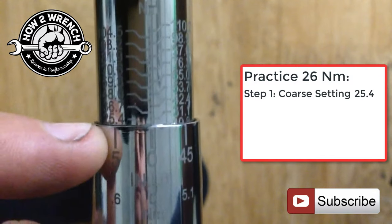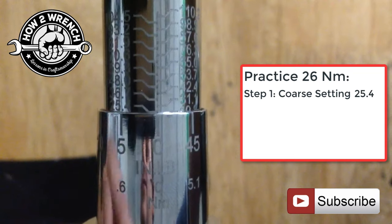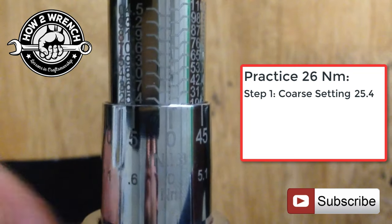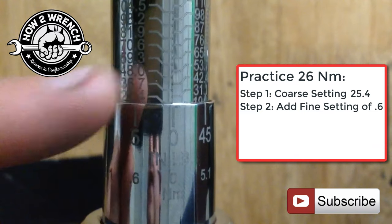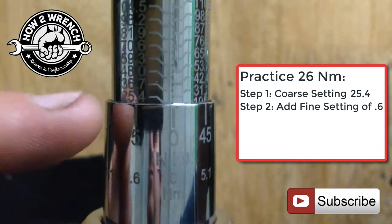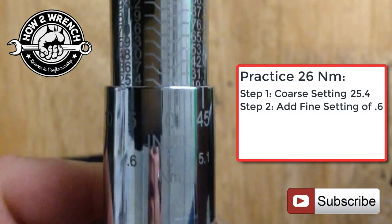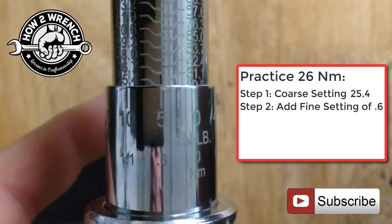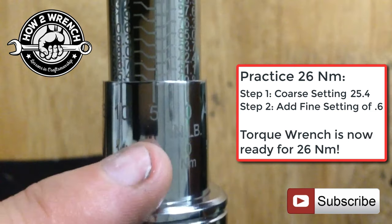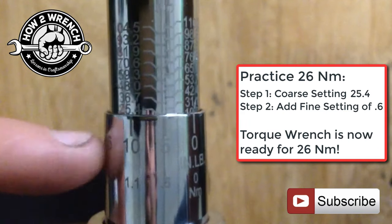As you can see, we're at 25.4, but let's say that we wanted a value of 26 newton meters. What we want to do is use the micrometer scale and add that 0.6 to the 25.4 so that we can reach the total of 26 newton meters. You can see we hit the 0.6 — now the torque wrench is ready for 26 newton meters and you're ready to get to work.